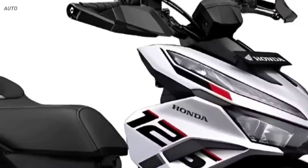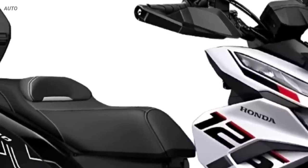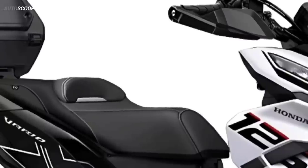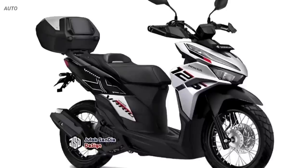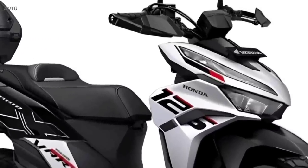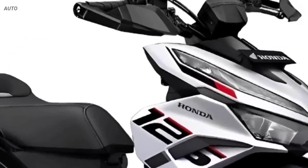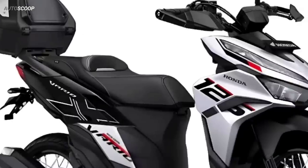For the adventure version, the livery is inspired by the new Honda XADV in Shasta white color, with white and black base colors combined with a little red graphics. This includes several main parts of the motor, such as the handlebar area which is replaced by an open model using parts from Honda Beat Street combined with a trail model handguard, so that the impression of adventure is more visible.